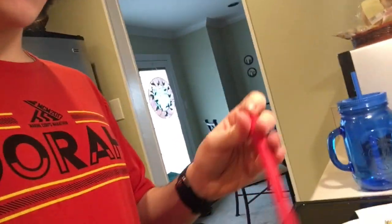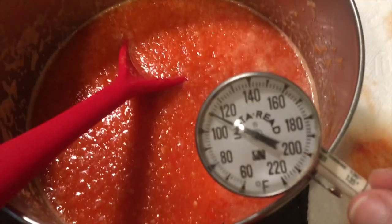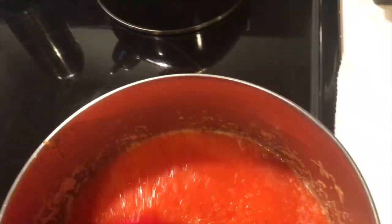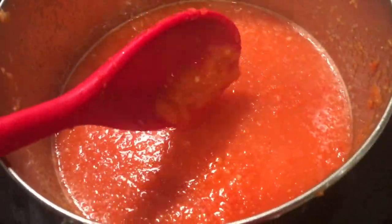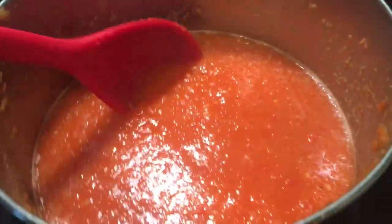It hasn't even been too long and the peppers and the water have already started to combine very well. We're gonna leave it sitting there mixing for a little bit longer. Now I'm gonna take it off the stove for a second — I like to do that and just let it sit. I mentioned I like to get it up to around 160 or about 120 degrees, so we're gonna put it back in and keep it on a little longer. I know it's done by the consistency — as you can see it's a nice liquidy substance with still a couple chunks.